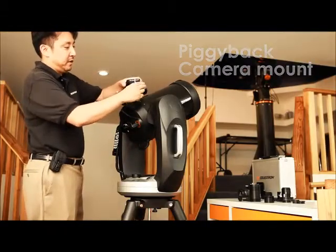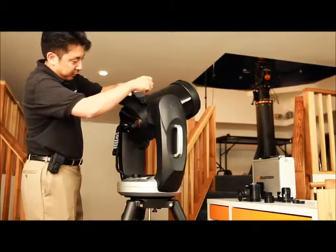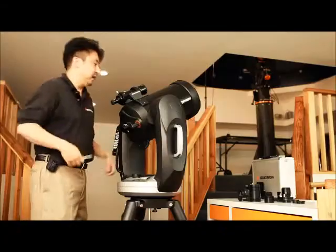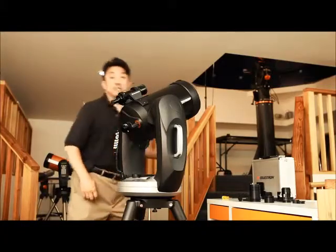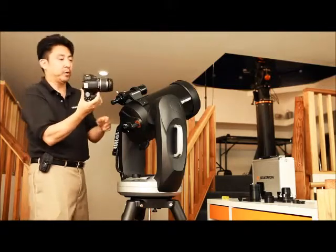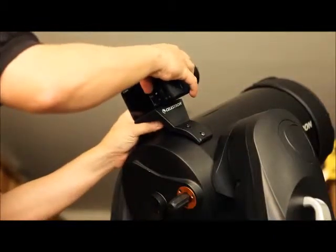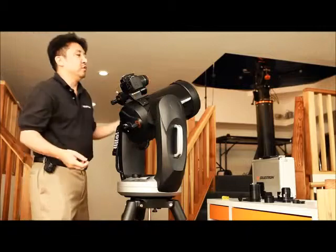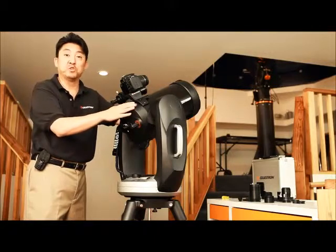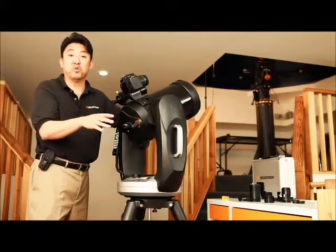We have our Celestron piggyback adapter here. I'm going to screw it into the two holes here, which I had already removed the screws from previously. Once it's nice and snug, we can go ahead and mount our DSLR camera. On the bottom of it there's a quarter-twenty threaded bolt hole. Line it up, and now you'll be able to use the normal or wide-angle lens, piggyback mounted onto the Schmidt-Cassegrain telescope, to take wide-angle field of view pictures great for meteor showers or the Milky Way.